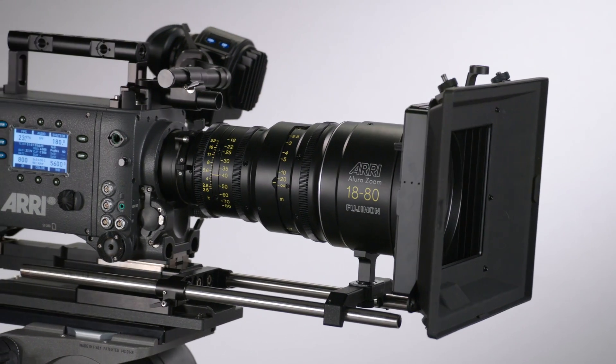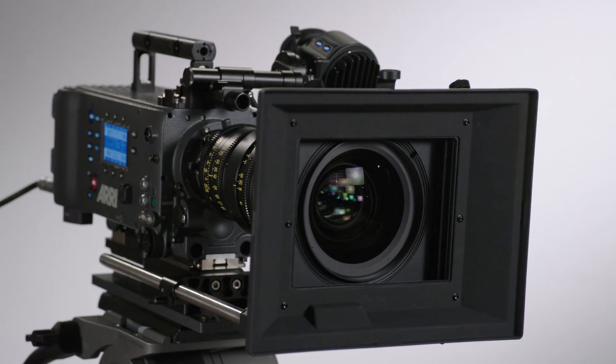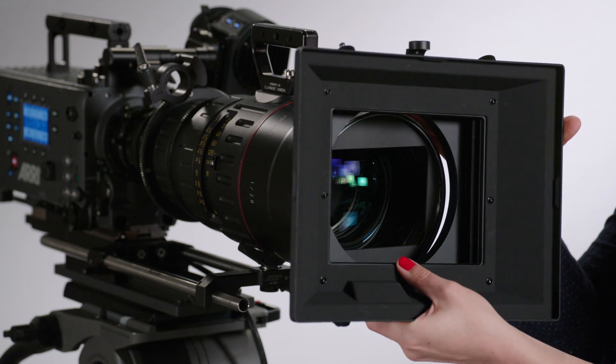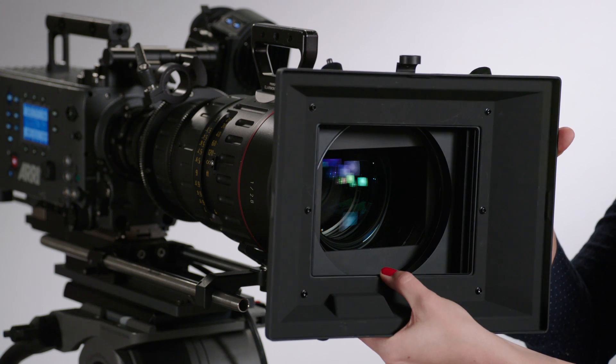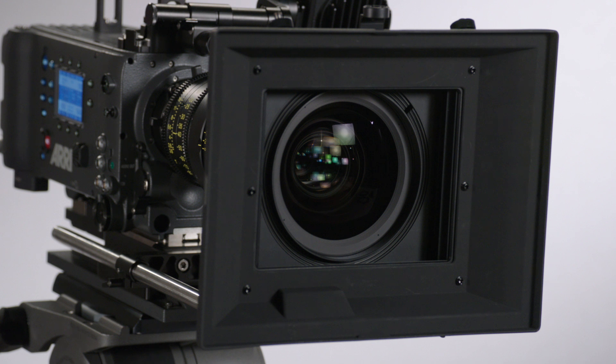A larger version of the modular clip-on matte box is the LMB 6. This is a 6x6 matte box that works on wide-angle lenses like the 8R Ultra Prime or large-diameter lenses like an Optimo Zoom. Unlike its predecessor, the LMB 4A, the new LMB 6 uses removable backs that start at 95mm lens diameter and go up to 163mm, providing a secure connection directly to your lens without the use of step-down rings.